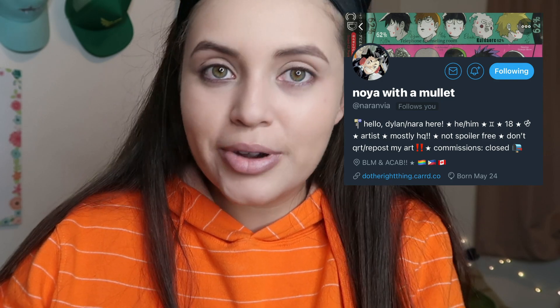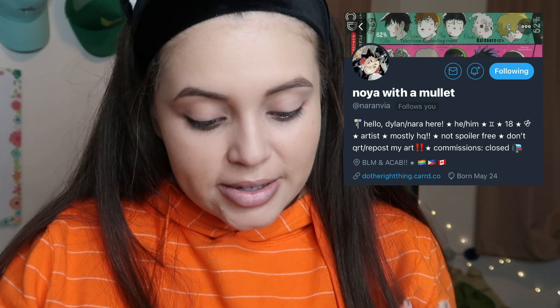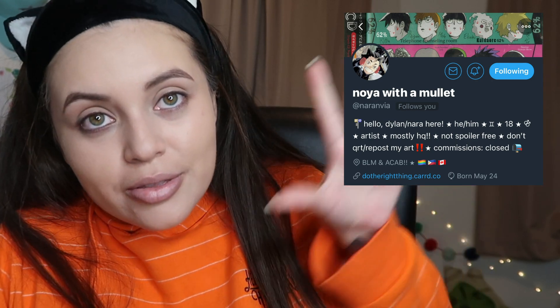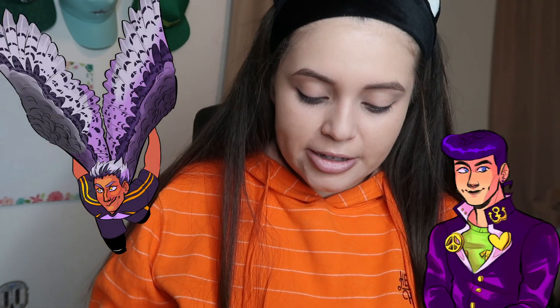His name is Dylan and he goes by Neuronvia — I'm so sorry, I don't know how to pronounce it. He is an amazing artist and I recommend you go follow him on Twitter and Instagram. He has very great art, and when I said I wanted to make this into a series, he was the first artist I thought of because he has a very recognizable art style.